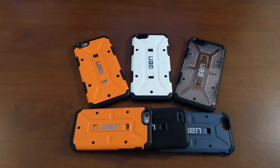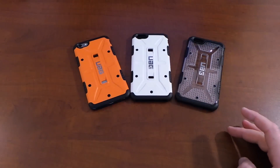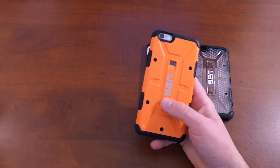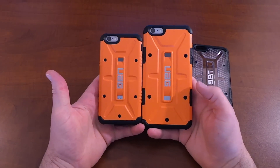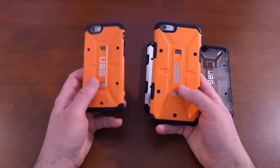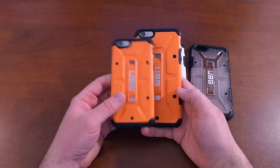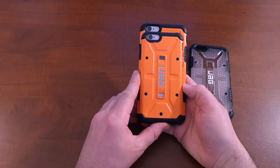Of course with these you get the standard screen protector, squeegee, and microfiber cleaning cloth that we've come to see and expect from UAG. But since I've already had these cases out using them, I didn't really want to go into the whole unboxing. What I really wanted to focus on was the cases themselves for the iPhone 6 Plus, and showing you a size comparison to the iPhone 6 — here you can see both the Outland on the iPhone 6 and the iPhone 6 Plus, so you can get an idea of the size difference.